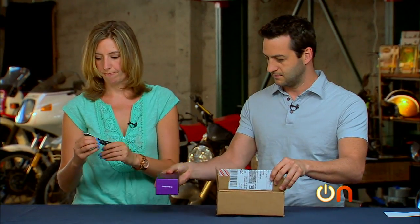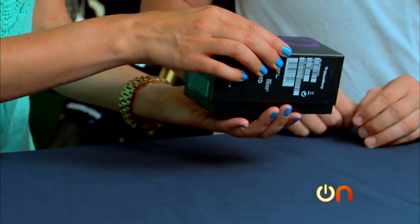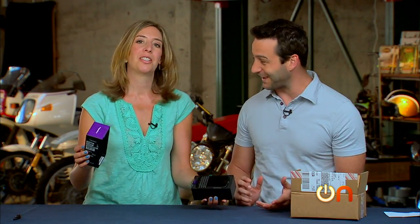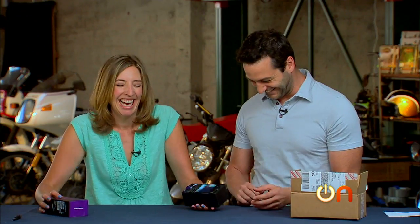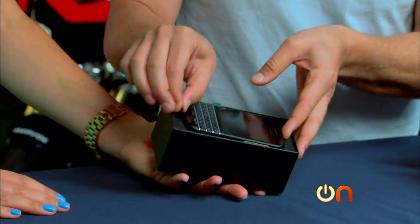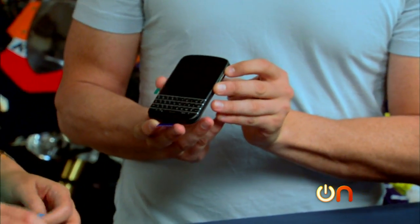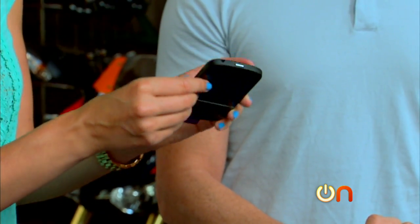There it is. Boom. Q10. Oh, look at that. Looks like a BlackBerry — so much like a BlackBerry. That's hilarious. It's half underwhelming, half awesomely old school. I love the physical keyboard, I really do. That screen is tiny though. Doesn't it feel tiny? Yeah, that's just embarrassing. Wow, look how small that is.